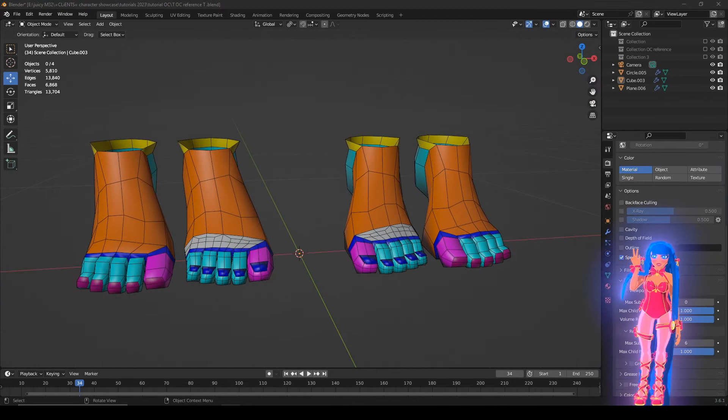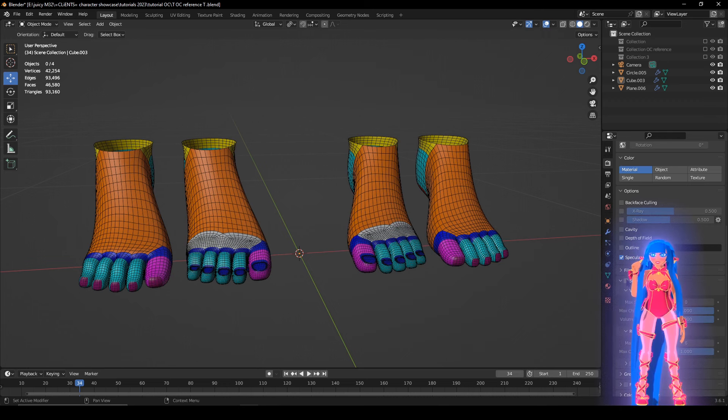The feet are next. Look, it's just modifiers — the computer does most of the math for you.